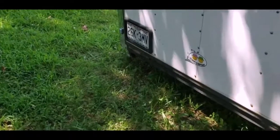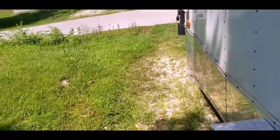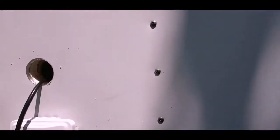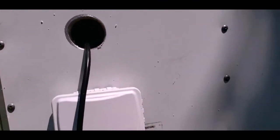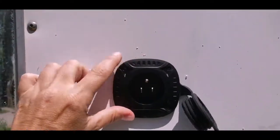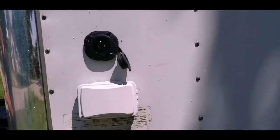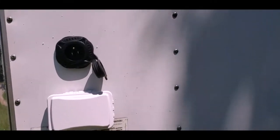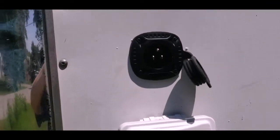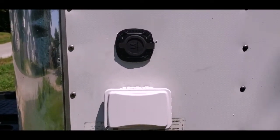Because of low voltage issues at the last campground, we decided to run an extra outlet on the outside of the trailer using this plug. So that if we need to, we can plug the air conditioner in on its own at some campgrounds. And there it is, all installed. It comes with a handy rubber cap to keep all the water out.